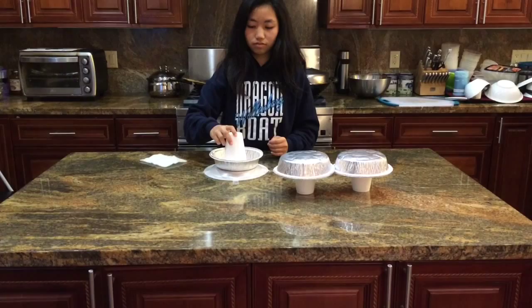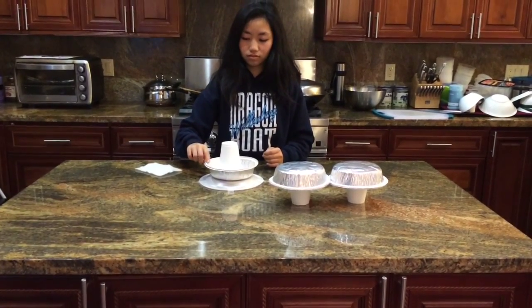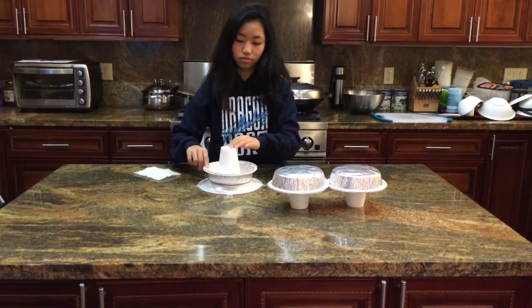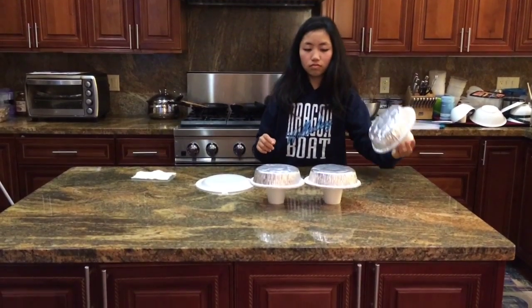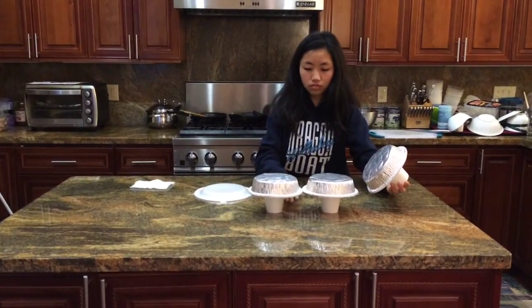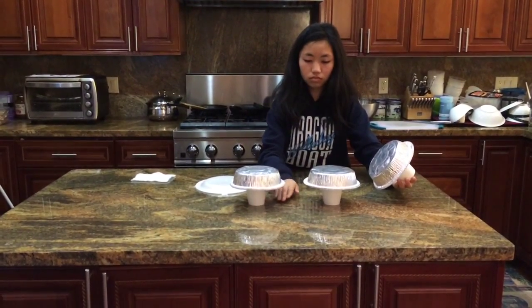Place one of the electrophorus on top of the styrofoam plate to collect the electrons. Ground the charged electrophorus by making contact with one of your fingers. Holding the electrophorus by the cup, bring the charged electrophorus near the two uncharged electrophorus, but with no contact. While still keeping the charged electrophorus near, slowly separate the two uncharged electrophorus.